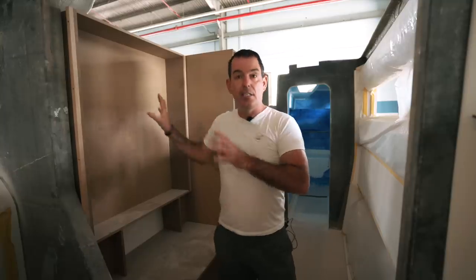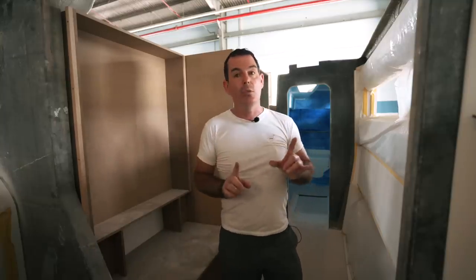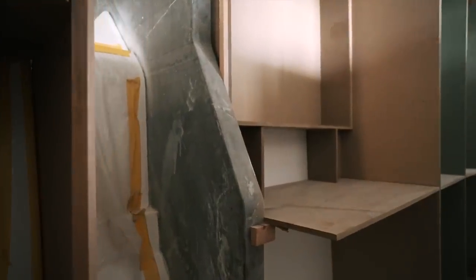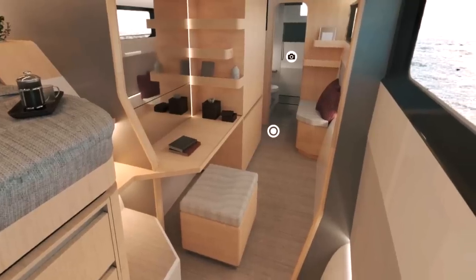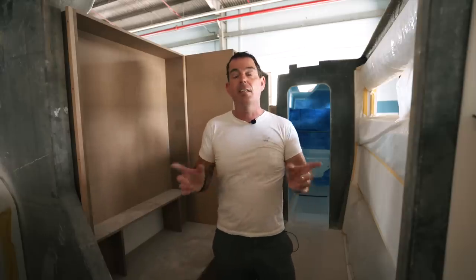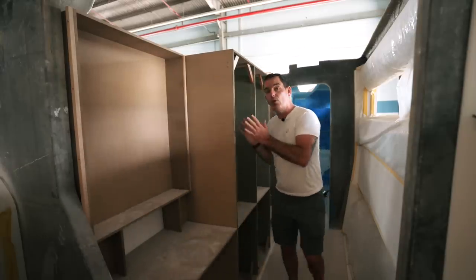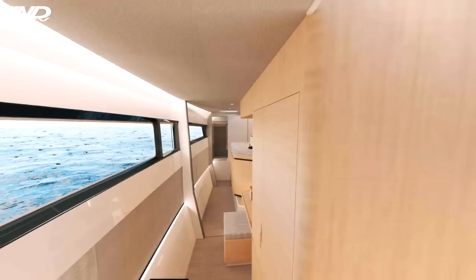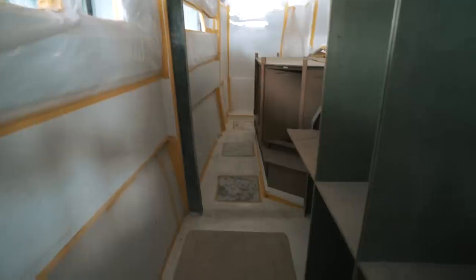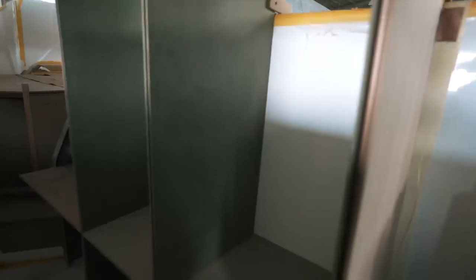For those of you who want to work from home when the home is your boat, this workstation is going to have a whole raft of plug sockets and USB points so we can actually work effectively and edit from here. Again, we've got storage here, here, and here — there is a lot of storage on this boat, actually more than I was envisaging. It gives you a real idea of scale — double lockers here.